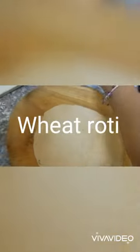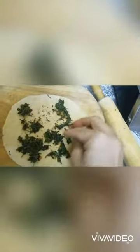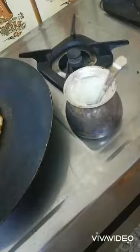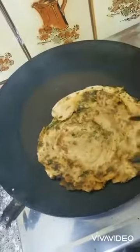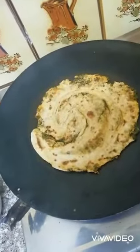Roti. I'm using some olive oil and the batter we made. Spread it all over. Right on the pan, both sides nicely crisp with the help of ghee and your masala roti is ready to be served. You can add up ghee if you want.